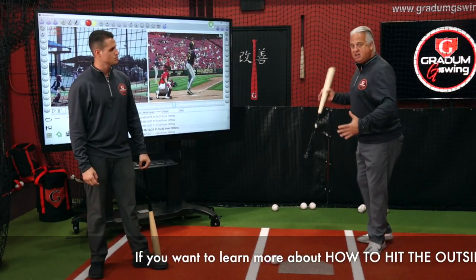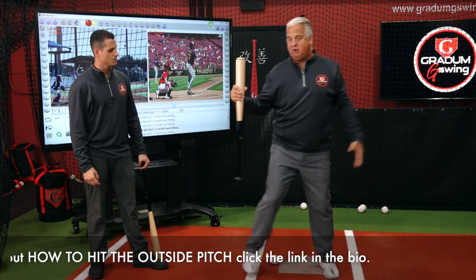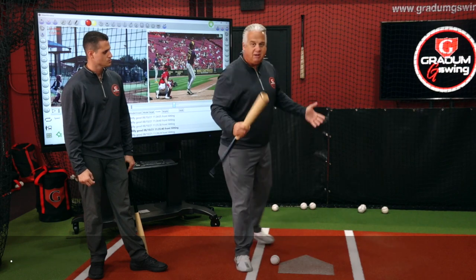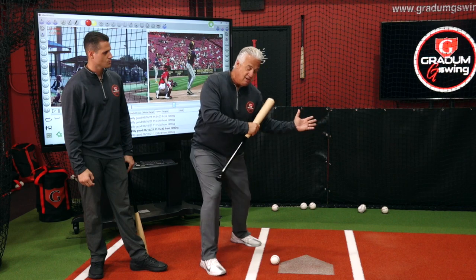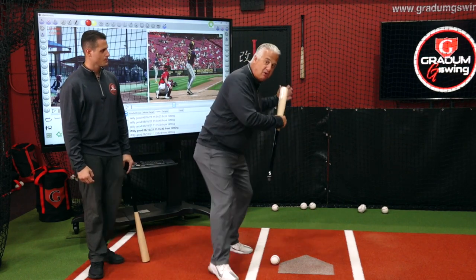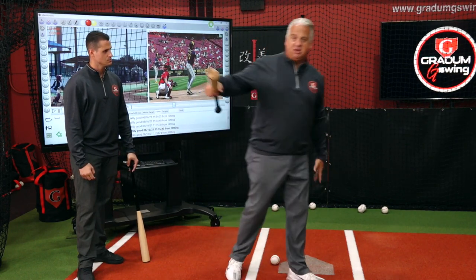If it's an outside pitch and you're a righty, you should feel almost like you're going straight to first. If you're a lefty, when you hit, I wouldn't be surprised if you fall over to third — and that's fine. Sometimes lefties want to get out of the box too fast, so you'll see the upper half good but the bottom half already getting out of the box. Make sure that you're coming two through, almost falling over to third, and then you can leave the box.